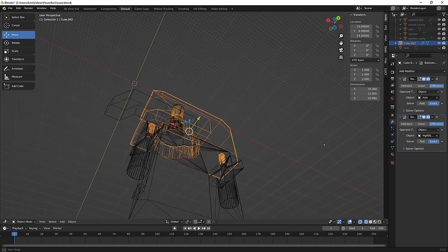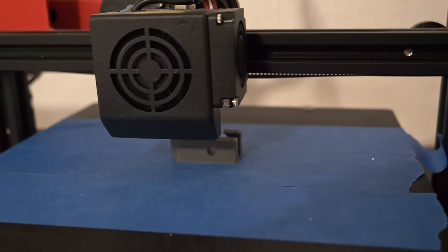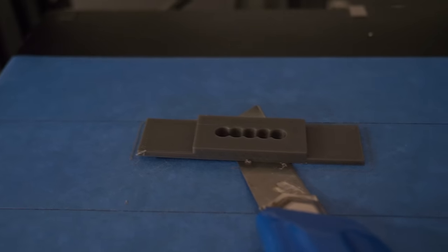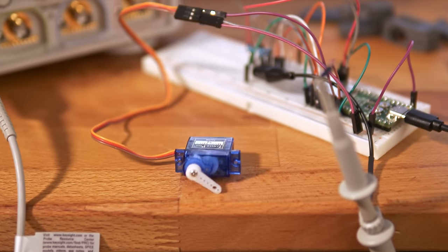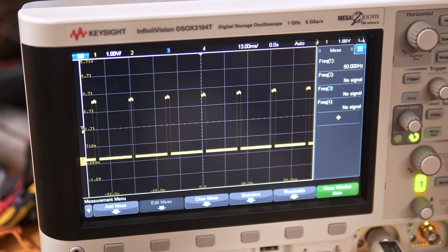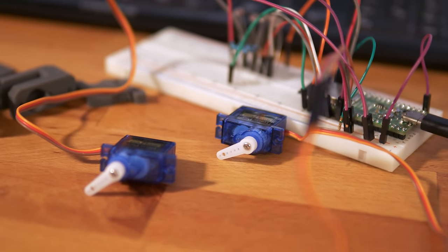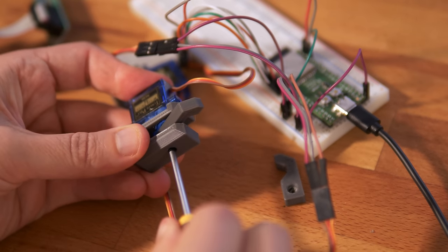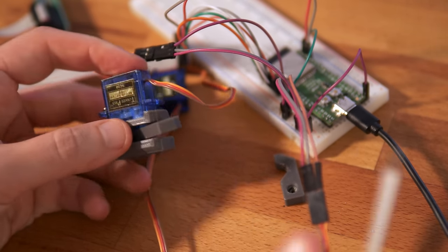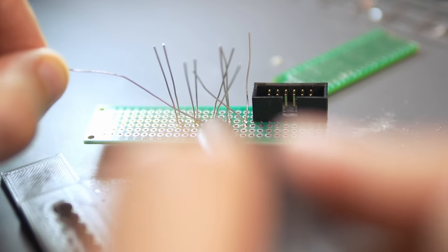I designed the actuators and a simple sensor plate in Blender and printed them. For the servos I used the LED controller and implemented a function to push the button. You can probably use a plain servo with a servo horn, but I like these 3D-printed attachments with fingers. You know how I hate jumper wires, so let's transfer it to a perf board.